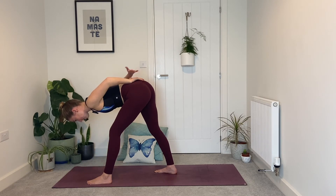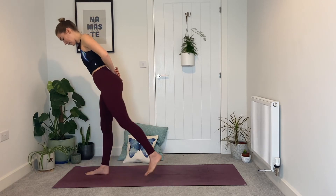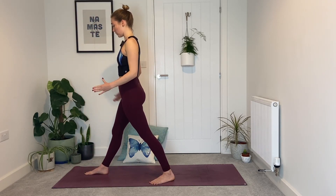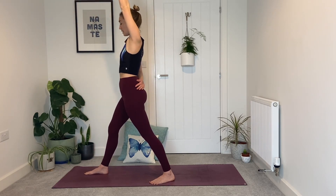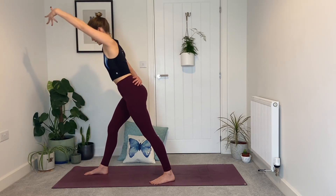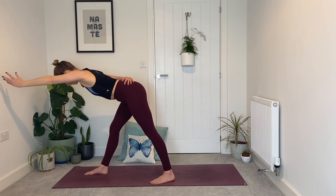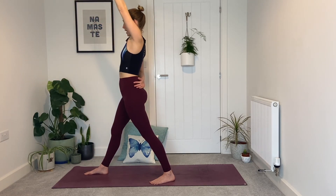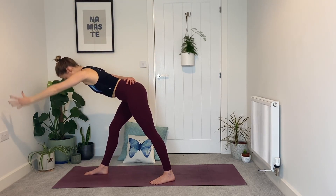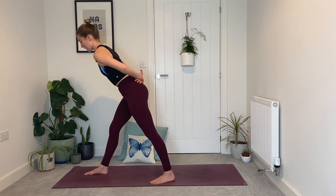Bring the right hand behind your back, push into both feet, stand up nice and tall. Step the right foot forwards, left foot back this time, 45 degrees, hips squared with the short edge of your mat. Right hand behind your back, inhale — left hand rises, softness into the right knee. Exhale, hinge forwards. Inhale, stand tall, press into both feet. Exhale, hinge — shoulders slide back away from ears, chest and hips parallel with the ground. Final one — exhale, fold. This time maybe we pause here, perhaps fingertips to the ground or a block, shoulders back, softness in the right knee, back of the neck long, breath steady and strong.